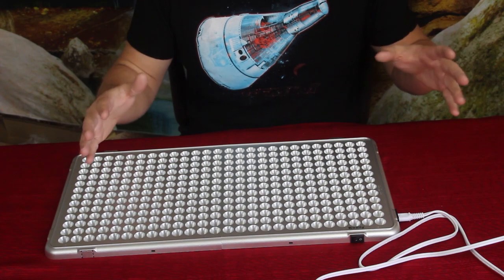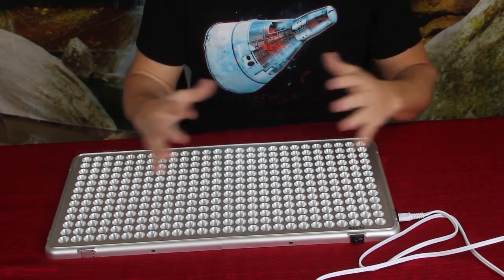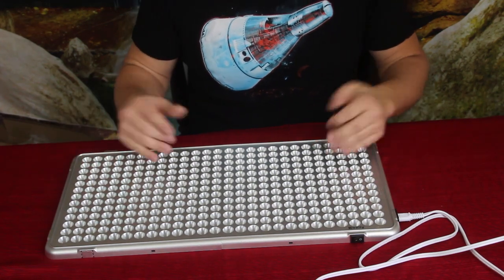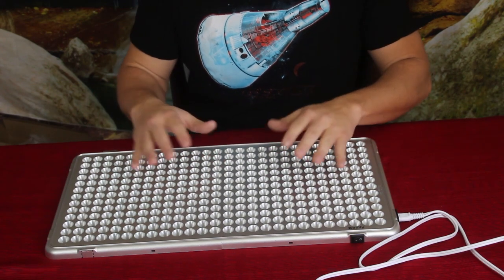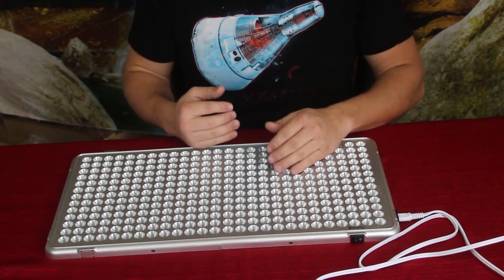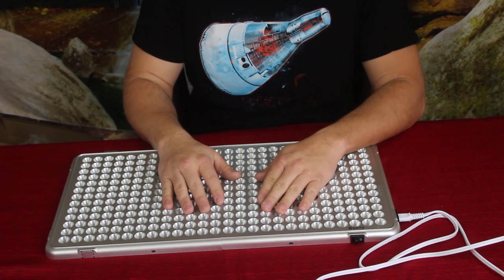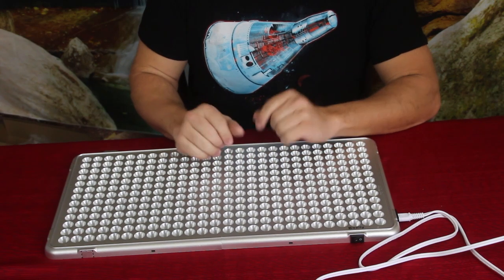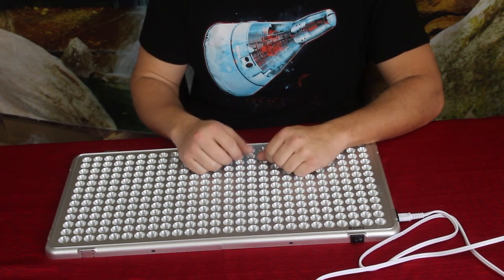I did buy two of these, so between the two of them I can cover a fairly large area. But for me and my needs I think this is going to be perfect — maybe even more than what I really needed, but I'd rather have a little bit more than not enough. If you guys want to check this out, you can go down in the description below — there'll be a link to the Amazon site.